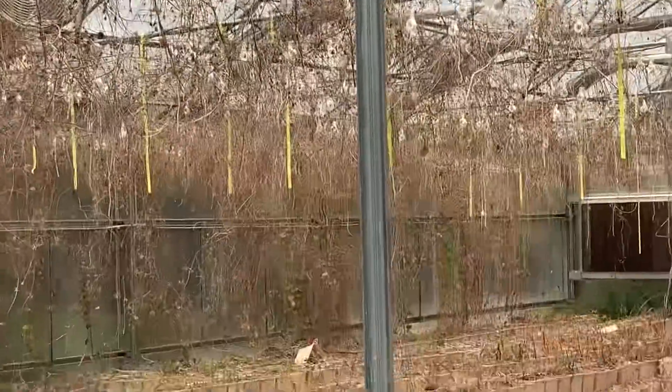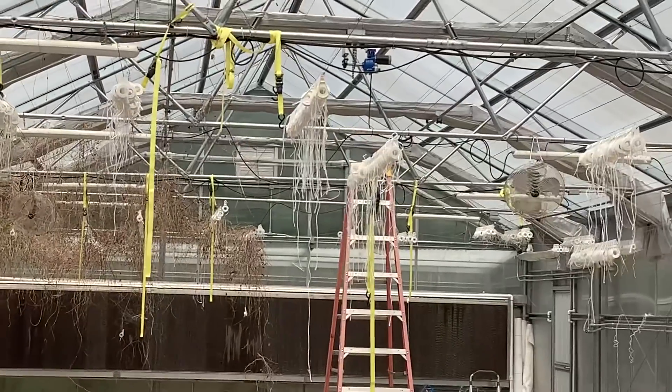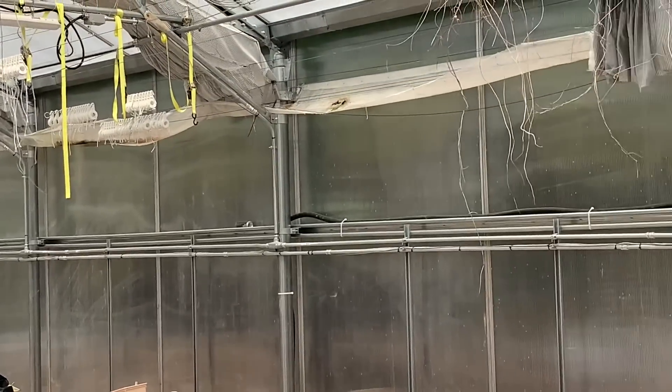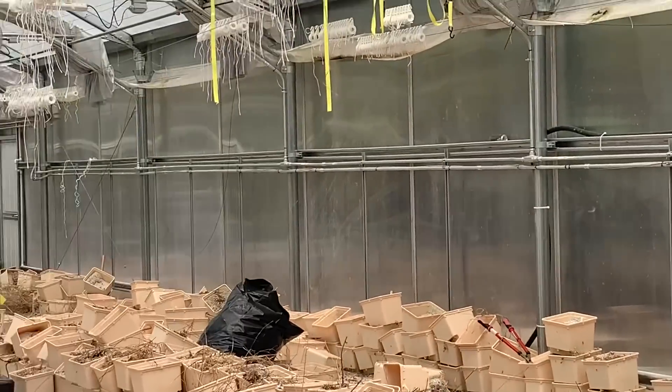All right, I'm going to get out of here. I just wanted to show you a little bit of this. I asked him if he wanted to be interviewed. He said no — he doesn't have a shirt on and he's dirty. He's been here all morning working, and I understand that.